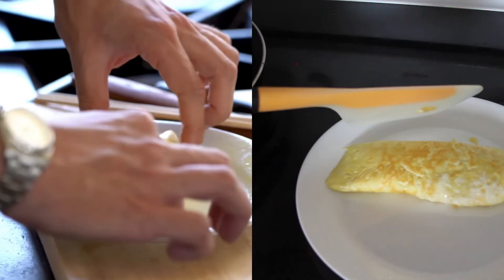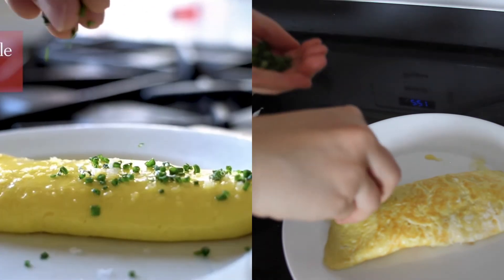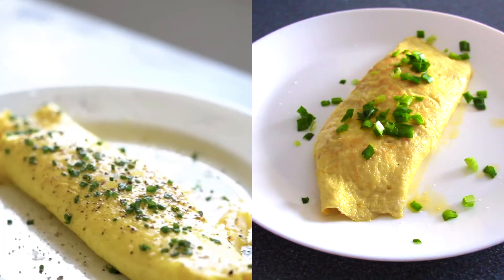Alright, so it's not perfect. But all in all, I'd say this was a pretty damn good attempt at a French omelette. And it was really delicious, with rich flavor from the cheese and chives.